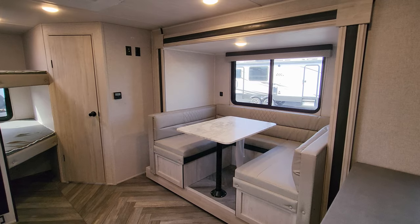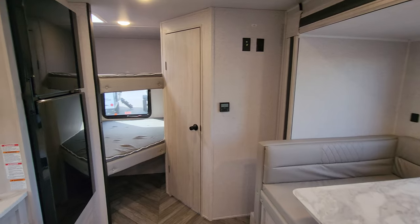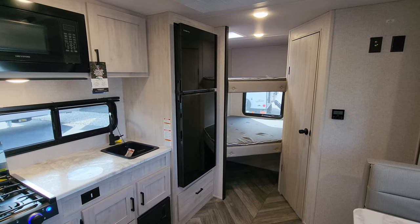Thanks again for taking the time to watch our RV videos — really do appreciate it. Please be sure to check out the folks at Couches RV Nation. Thanks again!